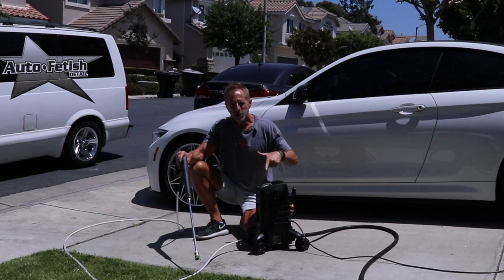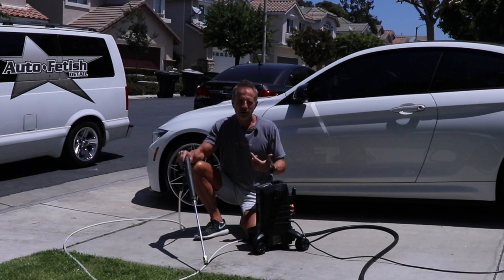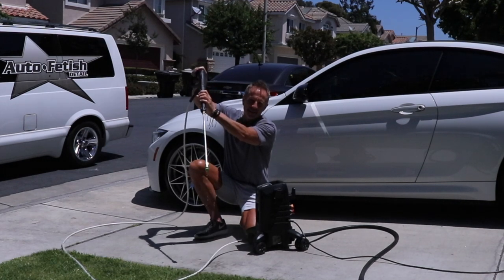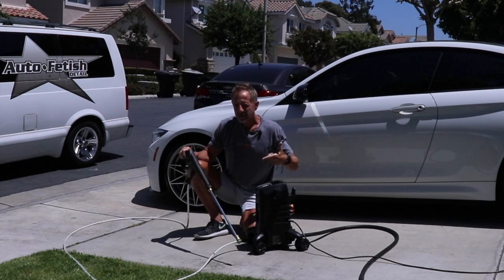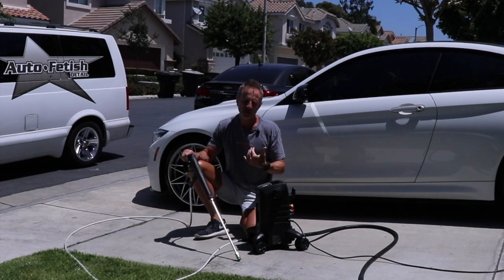The power switch is right on the front. What that did is the pump initially pressurized the water in the internal components — now you're good to go. You hear it wind down; that's the cool thing about electric pressure washers versus gas-powered.